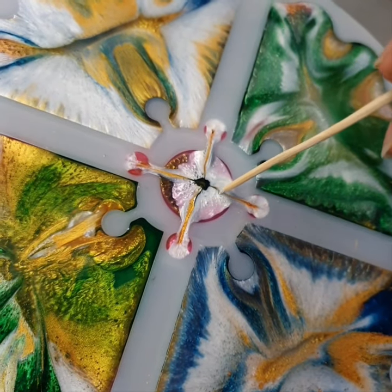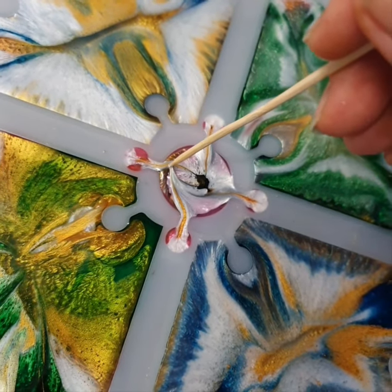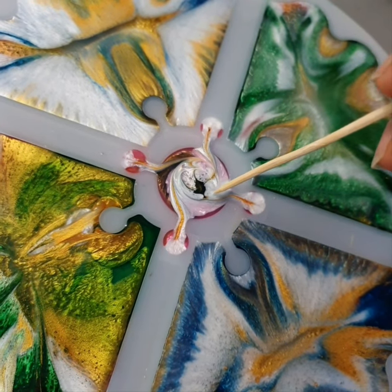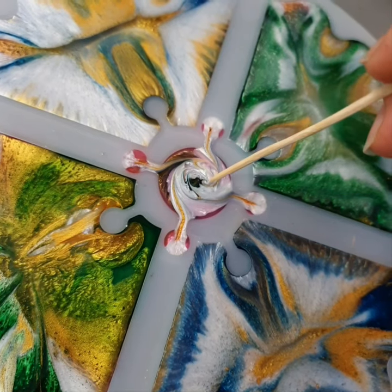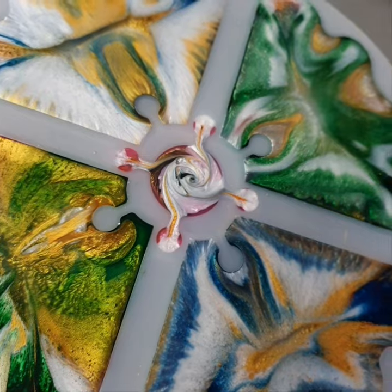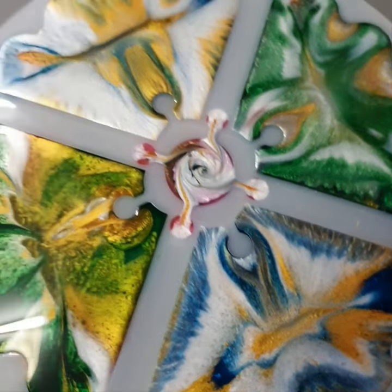I just want to do a little swirl here — it's already starting to set, see how it's dragging. Hopefully it still looks better than what it was.